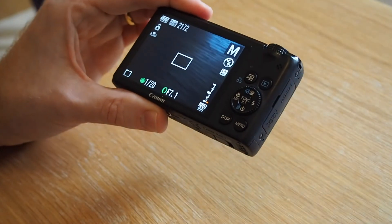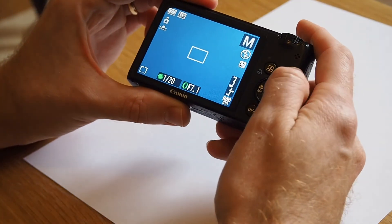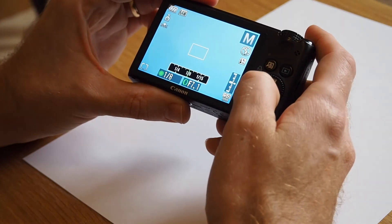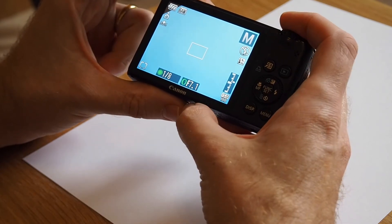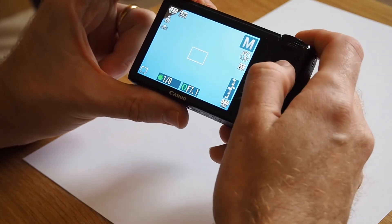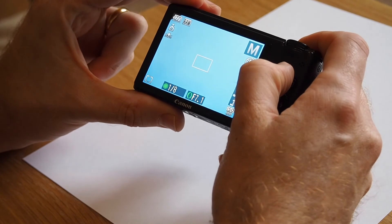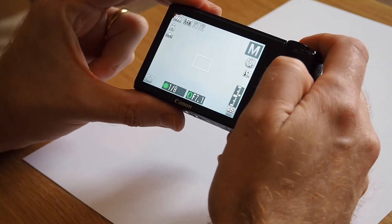I'll just demonstrate — we'll slide this piece of paper in and you'll see there's a blue tinge to it. I'll just make the shutter speed slower so you can see what I'm doing, make it a bit brighter, and then to actually white balance, all we need to do now is press this shortcut button. And there you go — the blue tinge is gone.